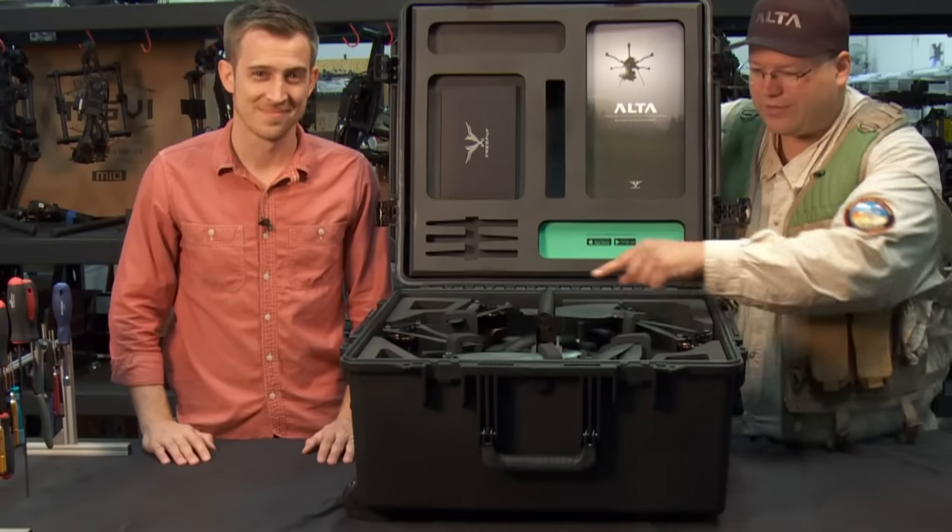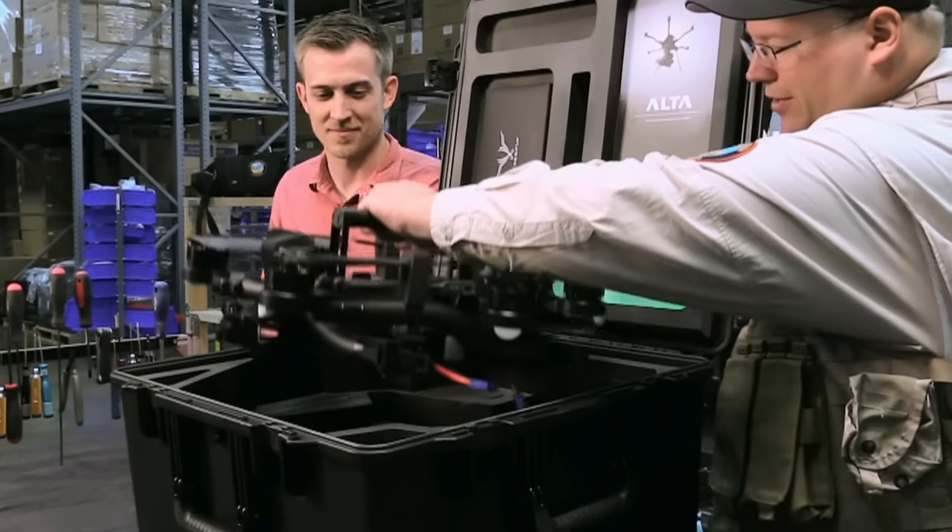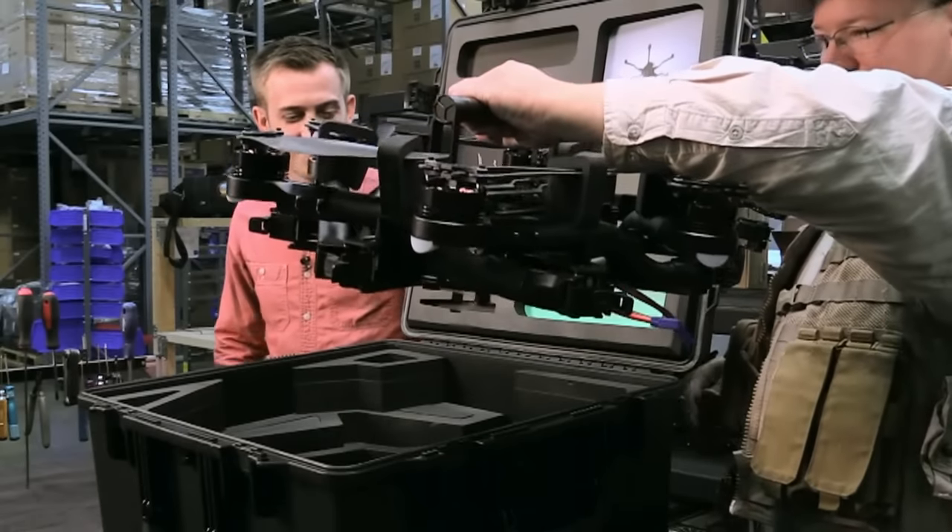First thing I want to point out is this is awesome — this is a handle. So you can just pull the aircraft out of the box, and that's it. That's seriously handy.